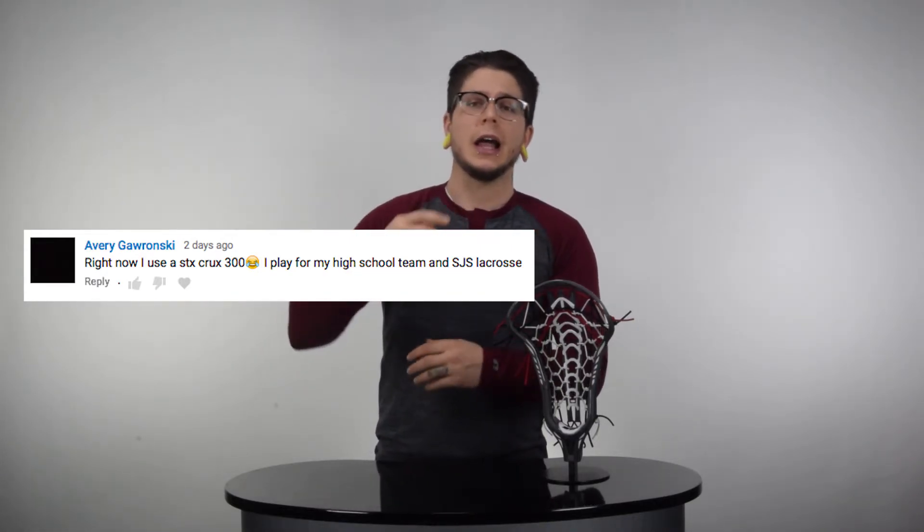She does play for her high school as well as another team. This is you — all you have to do is reach out to us. You can either hit us at support at sportstop.com, DM us through Instagram, or message us through YouTube, however you feel necessary to get ahold of us so that we can grab your information and ship out your new head.